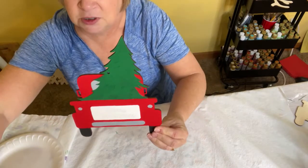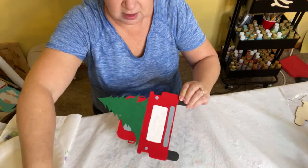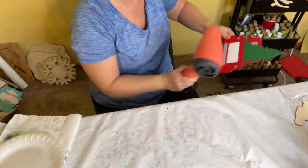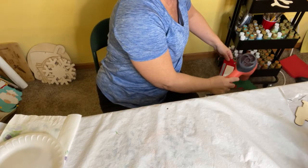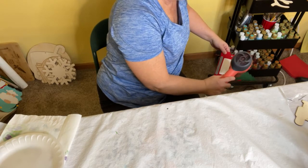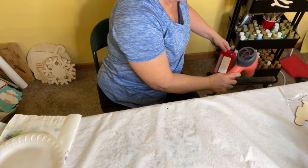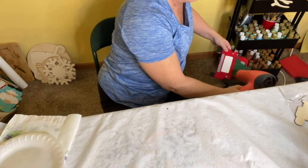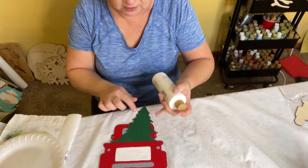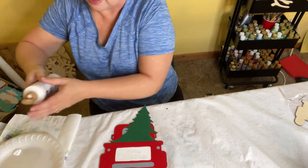There we have our tree painted. Next I'm going to show you how to put some white so it looks like snow. I'm going to dry this really quickly with my trusty hair dryer. You do want to make sure the green is completely dry before you put the white snow on — you don't want those colors to mix. You want your white to be very white and very bright.